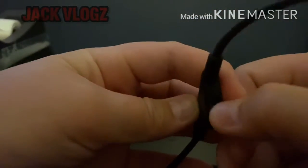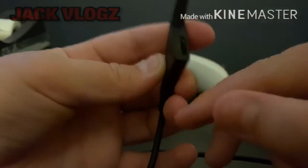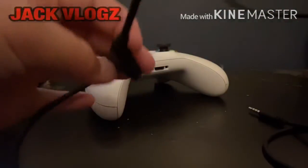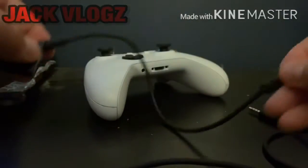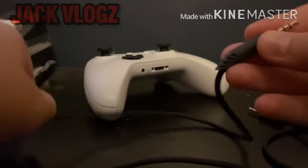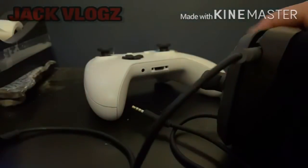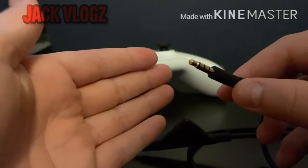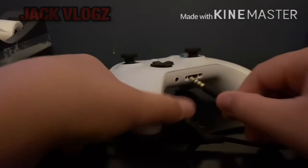One way you can tell which end plugs into your controller is the box where you can raise and lower the volume. You want that volume control box closest to your headset. So this end plugs into your headset — see how it fits in perfectly — and then the other end plugs into your laptop, PS4 controller, or whatever device you're using.